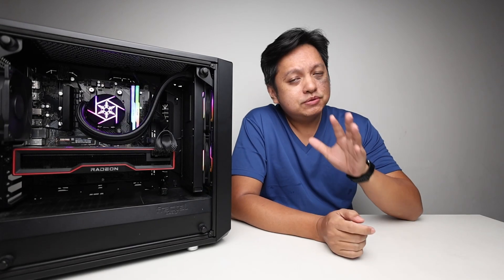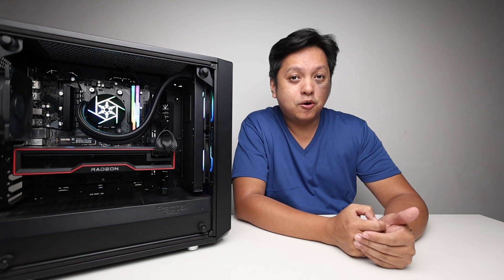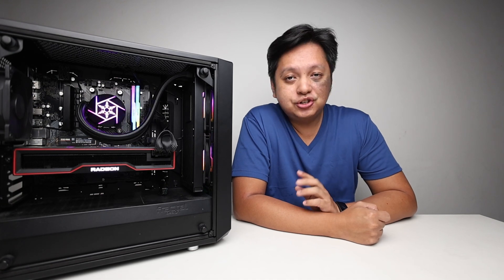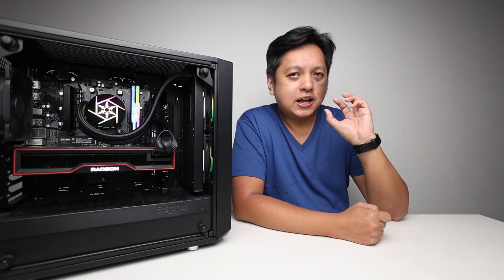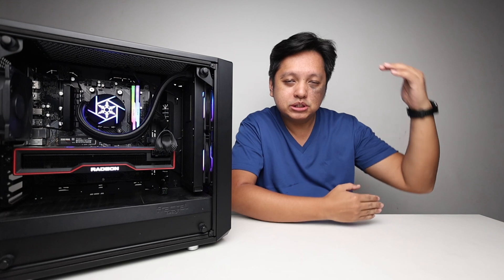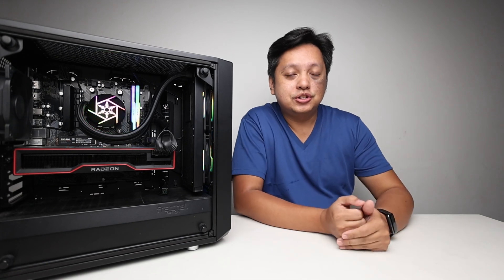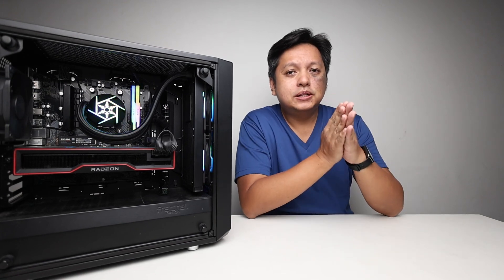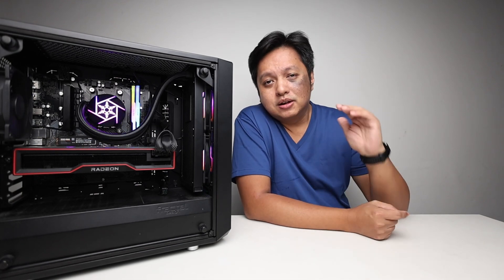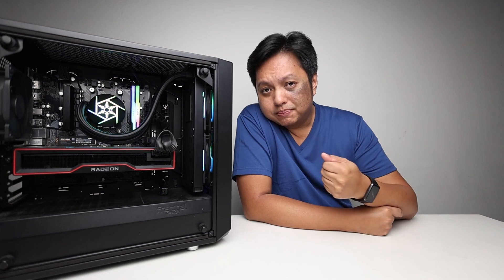Hi everyone, welcome back. This video is not just a review but we are looking at how the A620 board performs. The hero of this video is the A620M HDV M.2 Plus. Now this model is unlike their usual HDV models. Before I proceed, let me share a bit about the A620 motherboard, and then after that we will go to the overhead view for the unboxing, and after that I will talk about the performance.